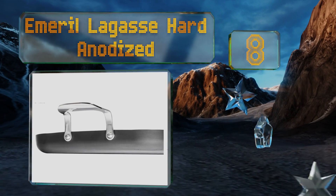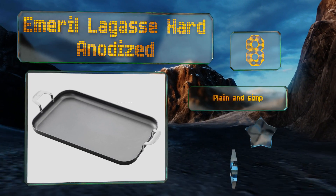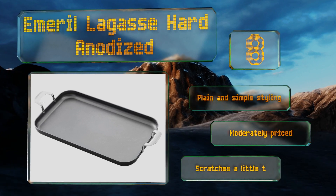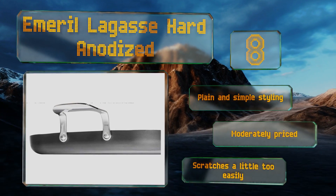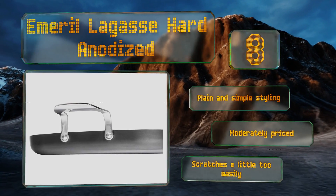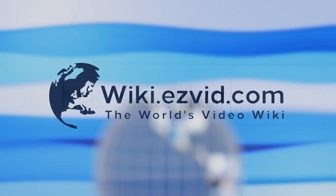Coming in at number eight in our list, the Emerald Legacy Hard Anodized is a no-frills double burner model that's got riveted stainless steel handles, a triple layer non-stick coating, and a construction that's oven safe to 450 degrees Fahrenheit. It measures 11 by 18 inches, giving you plenty of space for a full meal. It features plain and simple styling and is moderately priced, however it scratches a little too easily.